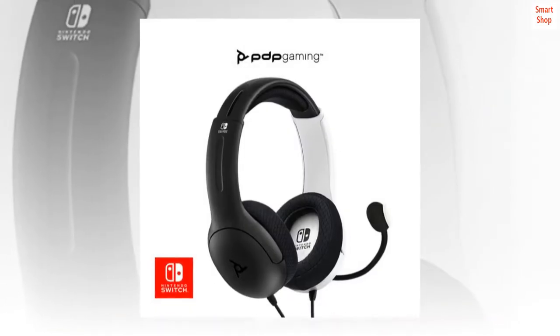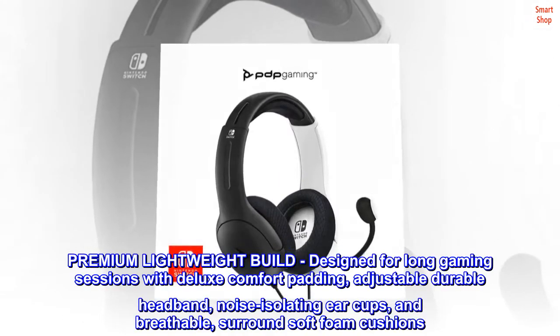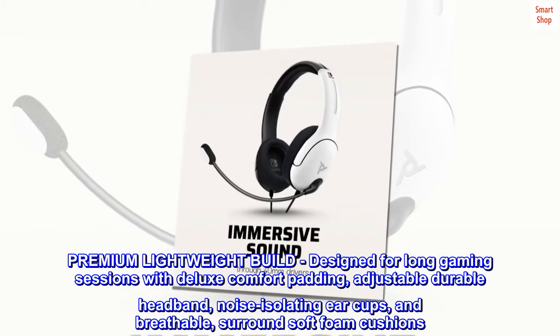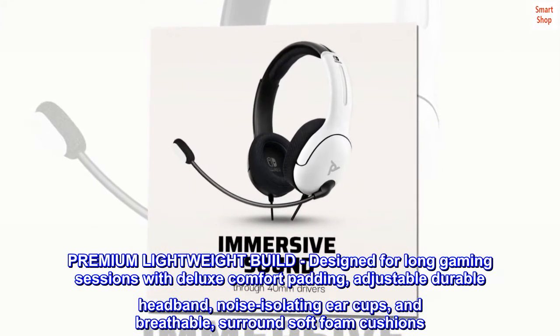Perfect for back to school, birthdays, and holidays. Great for travel. Premium lightweight build designed for long gaming sessions with deluxe comfort padding, adjustable durable headband, noise-isolating ear cups, and breathable surround soft foam cushions.